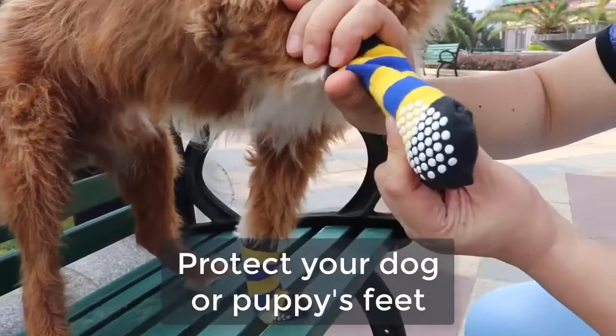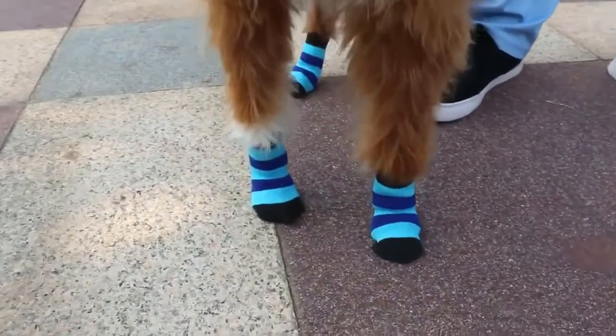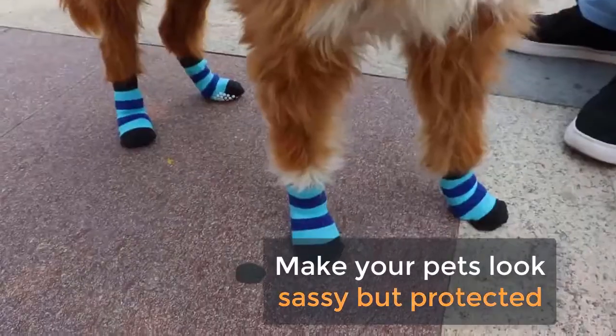With these socks, your dog or puppy's feet are protected. Make them look sassy with the many designs available to match your outfit. Gorgeous and protected.